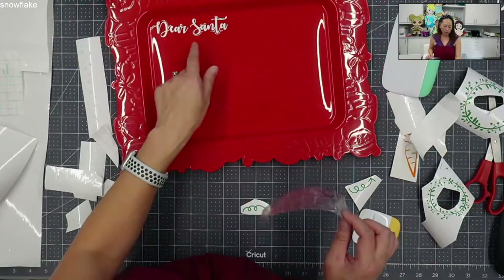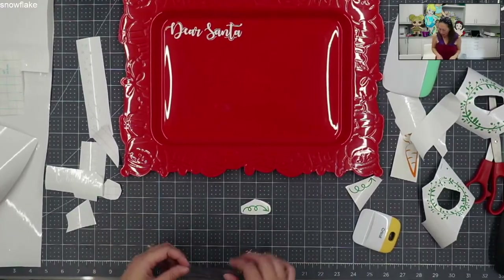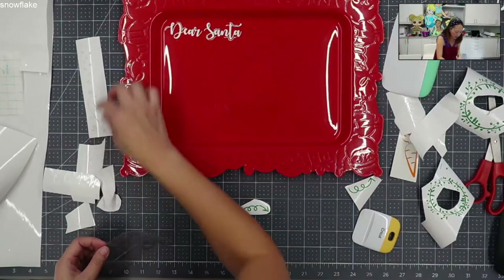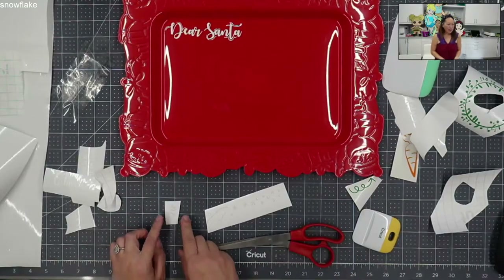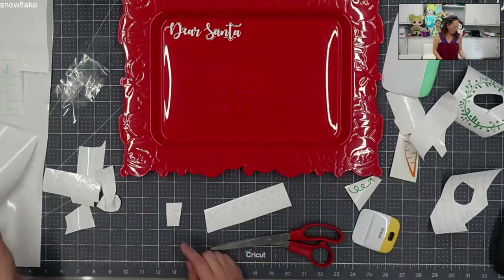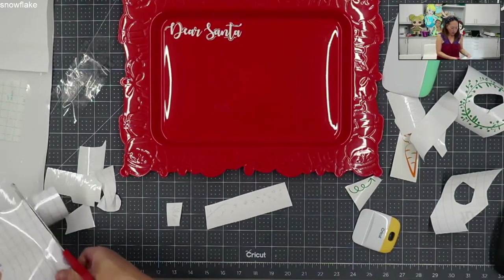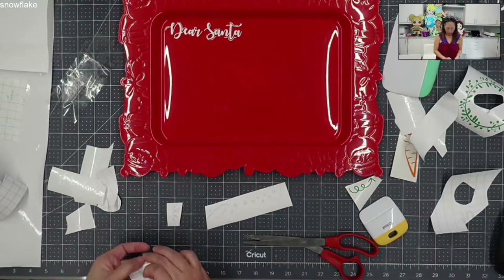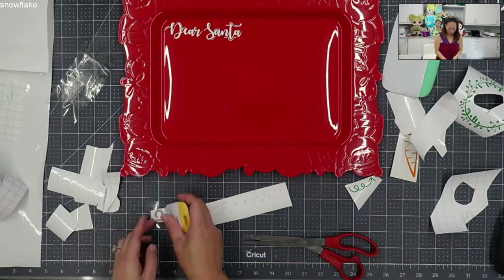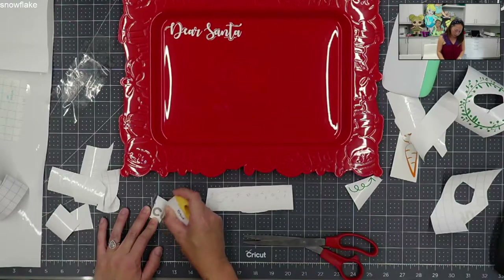And look how cute that is - the little outlines, I think, are so cute. Dear Santa. It has the little squiggly lines over here, and that's in silver glitter vinyl, so I'm going to want my strong transfer tape. I'm going to cut off a piece here. You're really going to want to burnish it, because glitter vinyl is difficult, so you just want to get it down and make sure it's sticking.